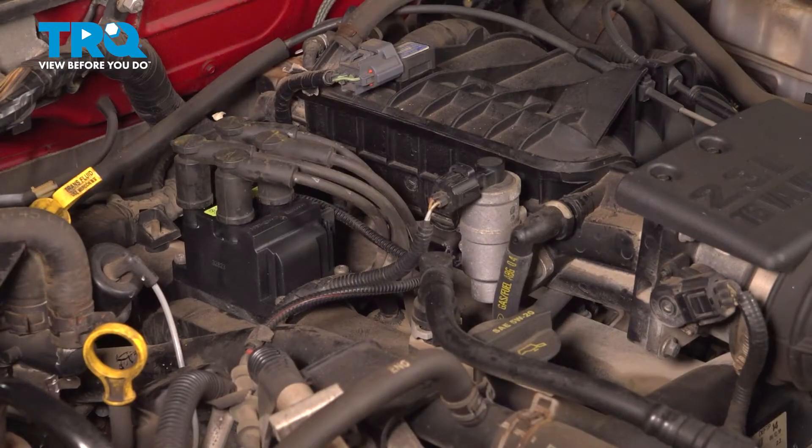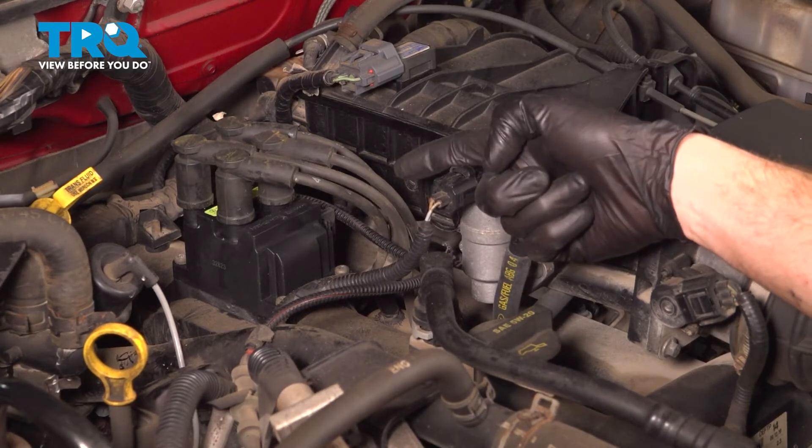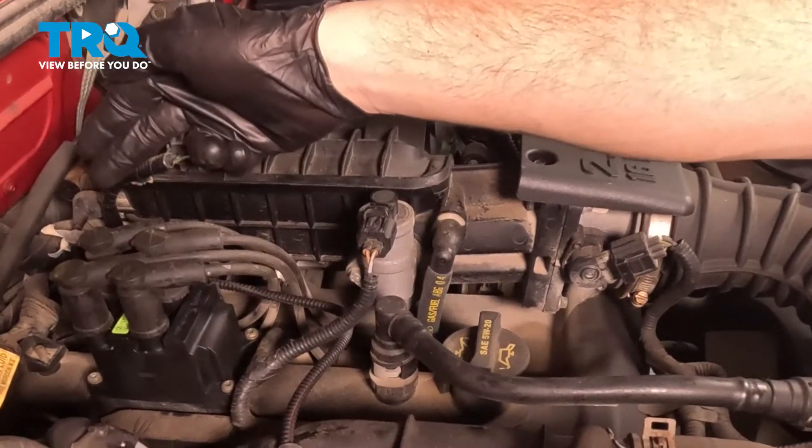Now that we have this area cleaned down, the next thing we'll do is talk about the spark plug wires. This is a four-cylinder engine. The cylinders go one, two, three, and four as you make your way rearward.